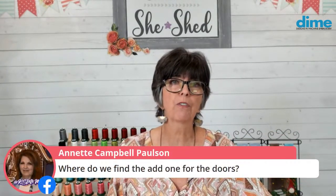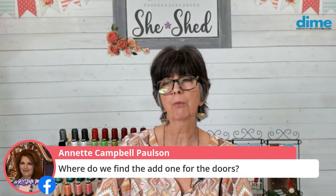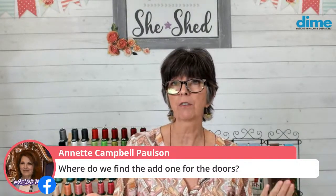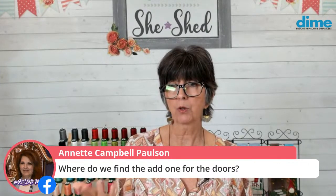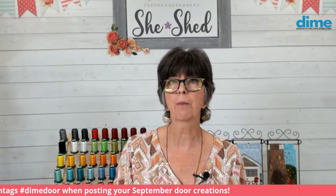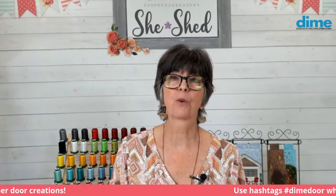Annette wants to know where to find the add-on for the doors. You may be talking about our friends over at OML Embroidery - they do a sew-along this Saturday following the reveal of the Dime door here. Sue Brown and Don head that up and they often have extras over there. Thanks everybody - next week we're going to have some really fun stuff. I'm so excited, I just can't wait. I wish it was Thursday. Thanks everyone, thanks for watching. Take care.